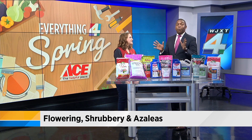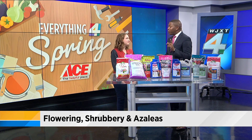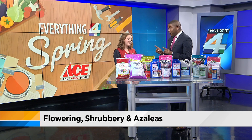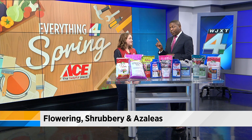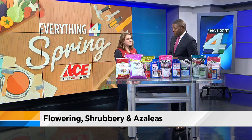Everybody everywhere, especially here in the south, they love azaleas and many people have already gotten them and they're trying to get them in the ground. There are a couple of things that people need to keep in mind. First, the soil. Absolutely. There's a certain type of soil that they should be planted in. It should be slightly acidic. You really want to make sure that you check your pH. It needs to be right around that 6.0, 5.5 acidity.